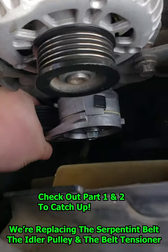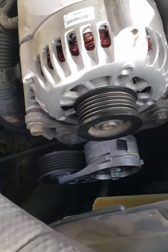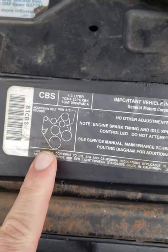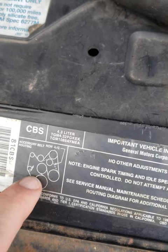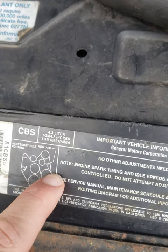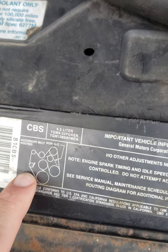That's a lot more tight. Next we're gonna work on getting the belt in. I got the belt in — you're gonna want to find the diagram here underneath the hood. We're gonna start here with this one, and then this one, and then this one, and we're gonna work backwards.